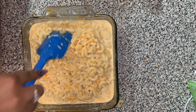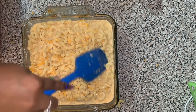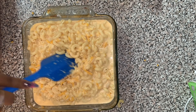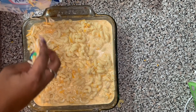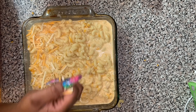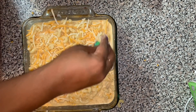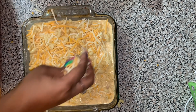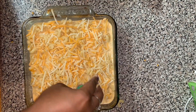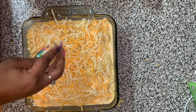Now we're gonna pour that macaroni into our casserole dish and I'm going to put it in the oven. I really don't have a set time — I kind of just watch it. I start to look for when it starts to bubble up and the cheese doesn't get too brown on top. I can't really tell you how long I left it in there, probably about 30 minutes, with the oven on 400.